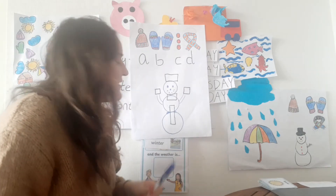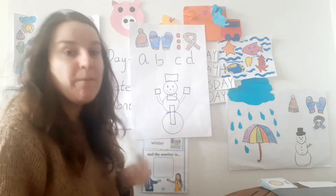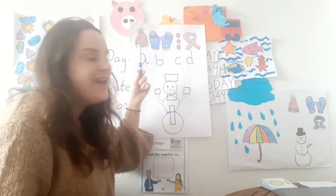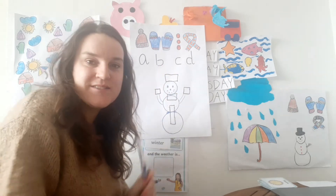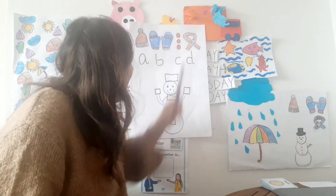So first let's look at what images and what part of the body is missing. So we have A is a hat, B is gloves, C is buttons, D is scarf.